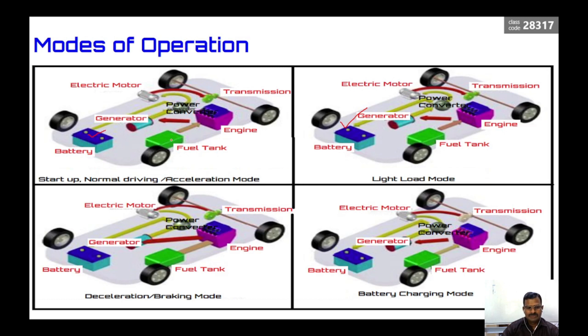In the first mode, both electric power from the battery and engine power are given to the transmission. In the second light load mode, the engine produces all the power — a partial amount drives the vehicle and a partial amount is stored in the battery for further use. In deceleration and braking mode, when you apply the brake, the kinetic energy of the vehicle is fed back to the electric motor which now acts as a generator. It produces electric power which the power converter converts to DC and stores in the battery — this is regenerative braking.